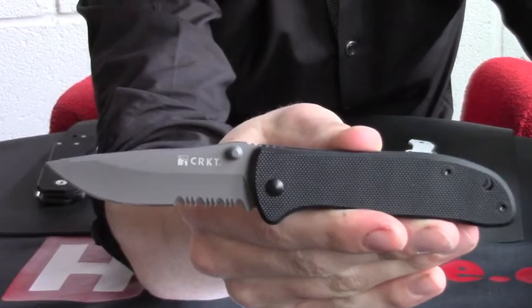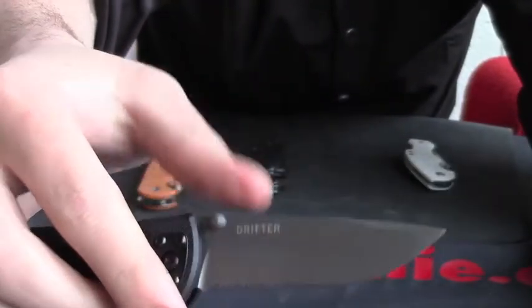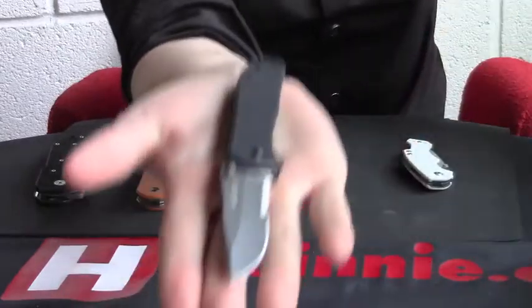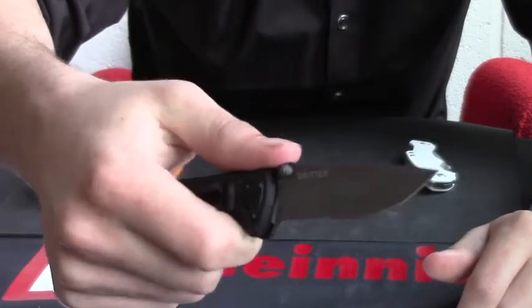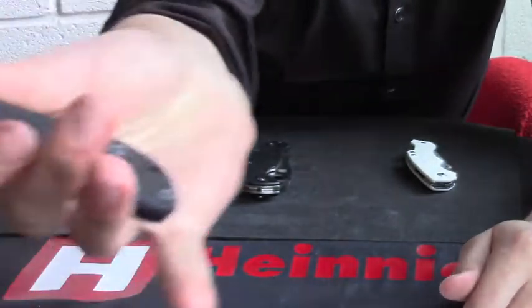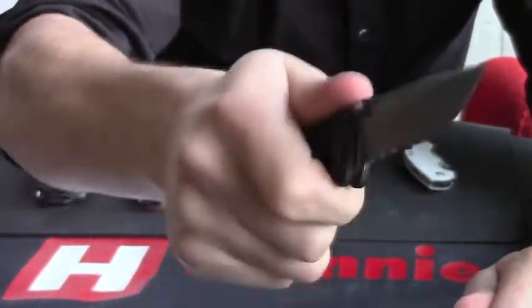The Columbia River Drifter G10 — this is a nice little blade. This is the part-serrated version of the knife. It has thumb studs for opening, nice and easy to open and close. This is the smallest of the knives we've seen so far. It's about the length of my hand from wrist to the top of my little finger. It feels quite nice and sturdy. The pocket clip doesn't interfere with the grip at all — actually feels quite comfortable, very very nice.